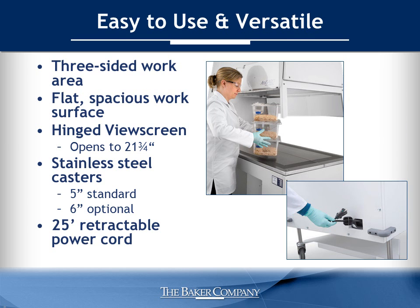The AniGuard E3 is easy to use and versatile. Its three-sided work area permits access by multiple operators, facilitating team-based projects. The flat, spacious work surface allows cages in a variety of sizes to be pulled in and out quickly. A hinged, scratch-resistant view screen opens to 21¾ inches for moving large items in and out of the work area prior to working in the cabinet, allowing greater visibility and access. Standard 5-inch stainless steel casters with optional pull bars allow for easy maneuverability. A 25-foot retractable power cord provides greater range of use without unplugging, and the casing is located within the base of the design to avoid hits in the facility when moving around.